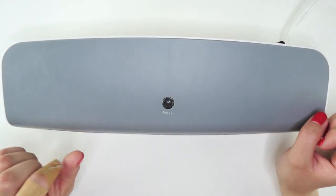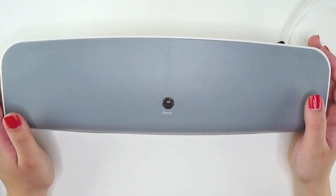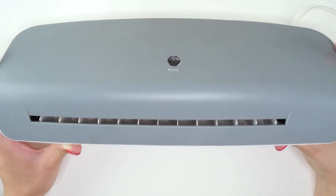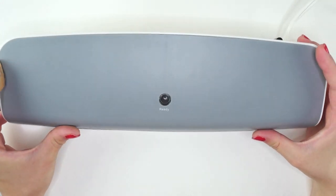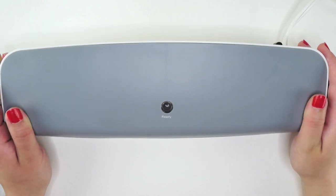You will need a laminator — sorry for the gross band-aid on my hand. This one I just got at my local grocery store. I think it was only about 20 bucks. You can get a cheap one; you don't need a high-end one. They're really affordable, and you can use it for a lot of different things besides just making bookmarks.